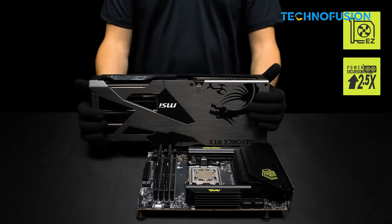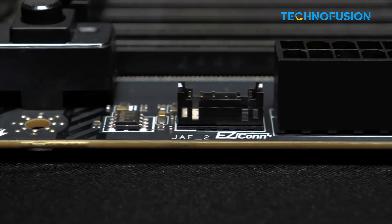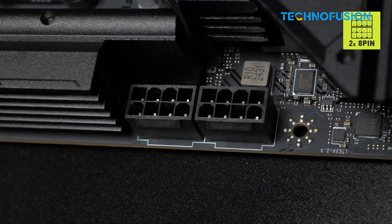It doesn't have USB 4 and the RGB is minimal, but if you want reliable performance for gaming and modding without breaking the bank, this Tomahawk delivers.